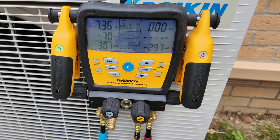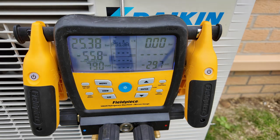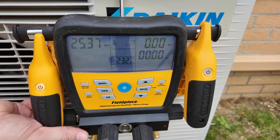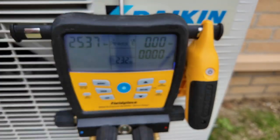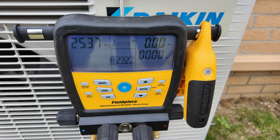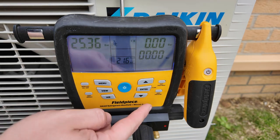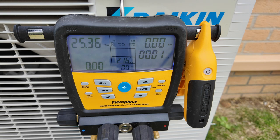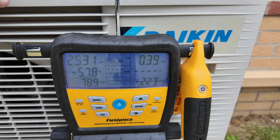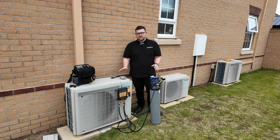I'll set the nitrogen regulator to 25 bar and I can now see the manifold pressure beginning to rise. Once I've reached the target test pressure and allowed it to settle for about five minutes, I can place the suction line temperature clamp on the system to read temperature during the pressure test. This allows me to perform a temperature-compensated pressure test — if the temperature of the system changes, it will show the compensation on screen. I press the enter button to start the timer and activate the temperature-compensated pressure testing function. Once the pressure test is complete, I press enter again to exit this mode.